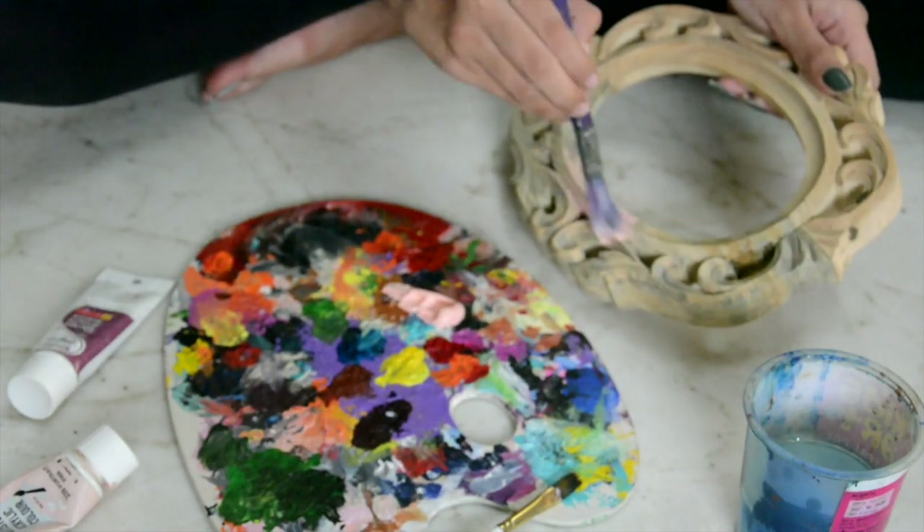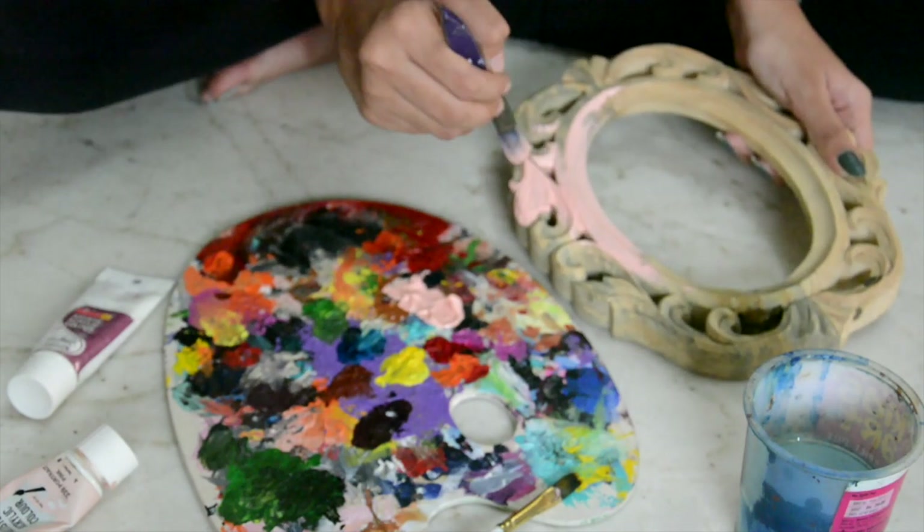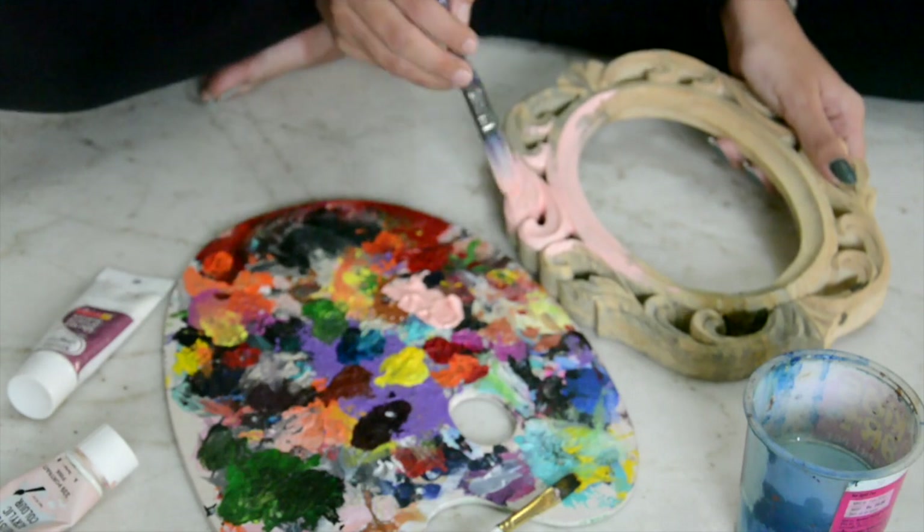Now start painting your wooden frame. I used portrait pink for the front of the frame and a deep magenta for the side. Use a rounded tip brush to paint the details of the frame.